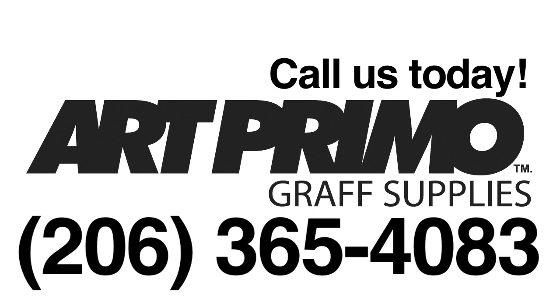All these caps are available on our website artprimo.com. Just give us a call at 206-365-4083. We'll be happy to take your order and get you set up. We got all these caps and more. Hit us up at 206-365-4083. Peace.